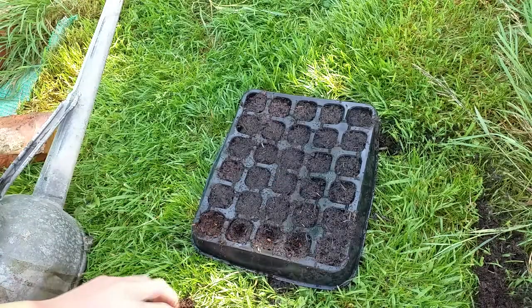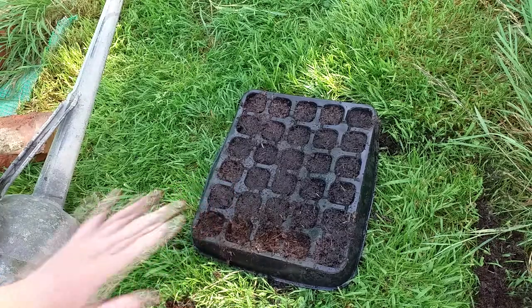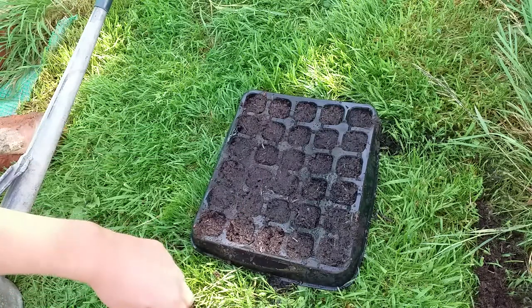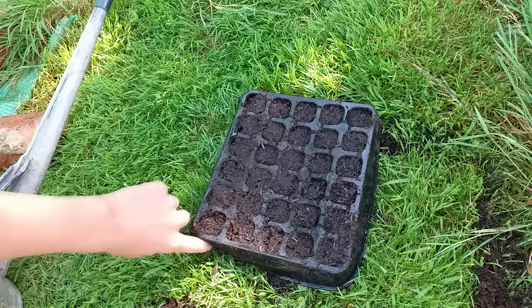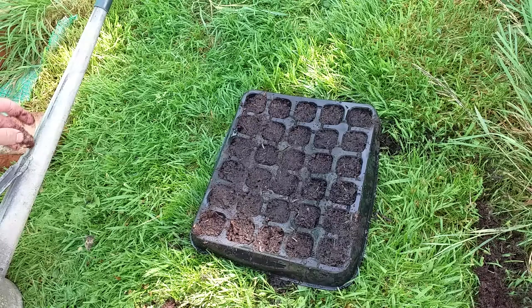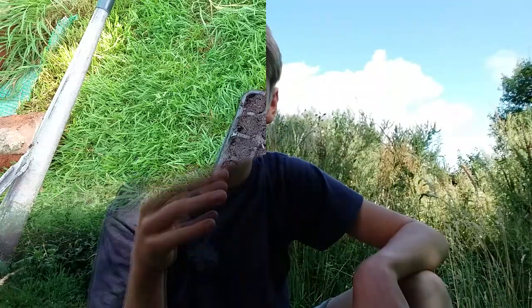Just put a bit more soil on top and compact it down. Now that they are planted, just put them in a greenhouse, on a windowsill, or anywhere like that. As soon as they start to sprout you can put them outside — just make sure if you're doing it in winter that you give them some protection, and ensure they are quite strong before putting them out in the cold.